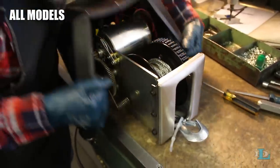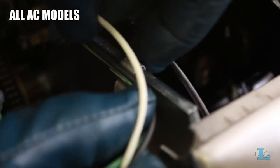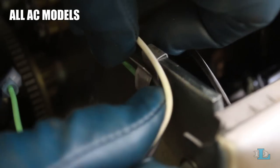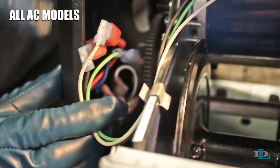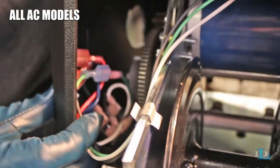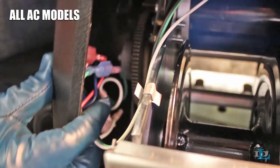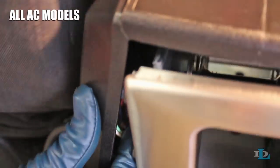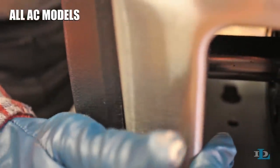To reinstall the cover, open it up and set it on top of the winch. If you have an AC winch, you will need to put the green, white, and black motor wires back in the frame clip on the gear side of the winch. This is very important: your winch could experience a serious electrical malfunction if any of these three motor wires are nicked by the winch's gears when the winch is turned on. It is vital that you tuck the motor wires into the very corner of the cover, as far away from the gears as you can get them, when you reinstall the cover on an AC winch.